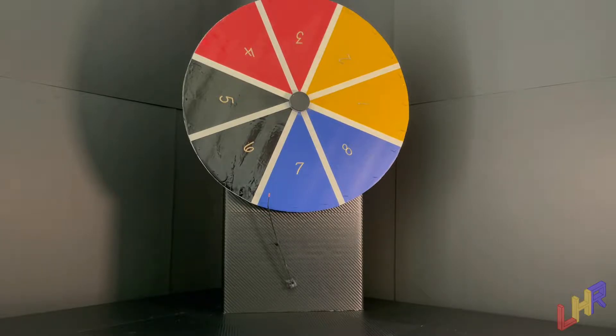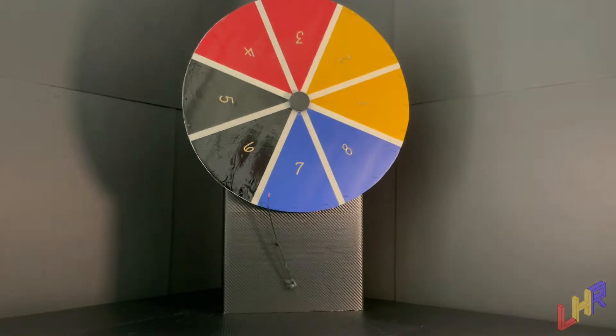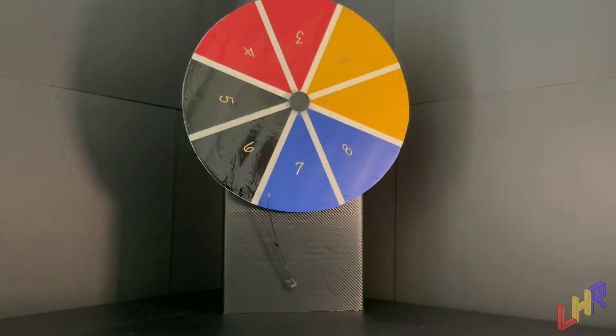Whatever number that spinner lands on, this one right over here, that is the item that we're going to choose to review. And we're going to do that three times, because we have, as usual, three reviews. So let's go ahead and spin for the first time.